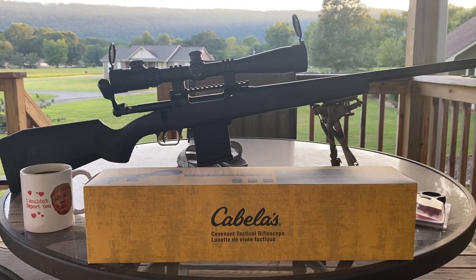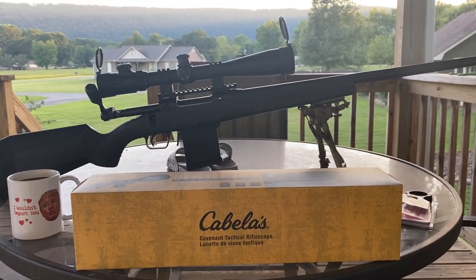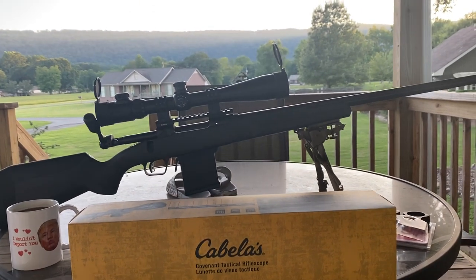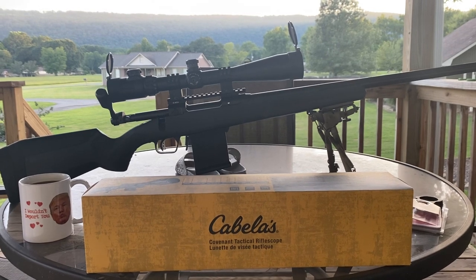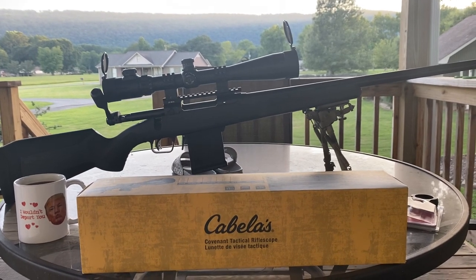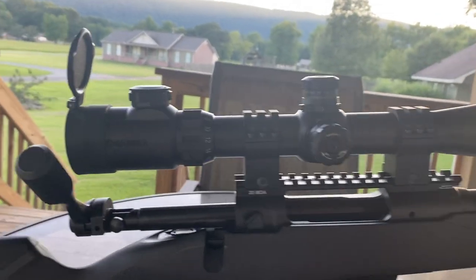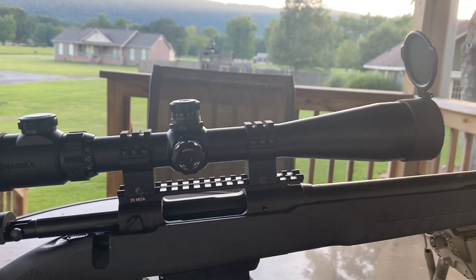What I was looking for was something that would be a good sort of low development rifle scope. For what I do - the reloading and the shooting - I need a decent amount of magnification. The 24 power seems to be a pretty good range on the top end. I've got the Athlon Midas Tac, that's a 6-24, and mounted on this Savage 110 Tactical in 6.5 Creedmoor is the Barska 6-24.